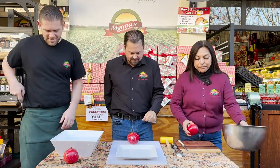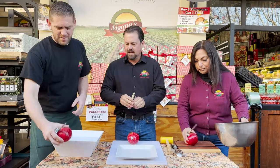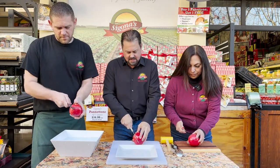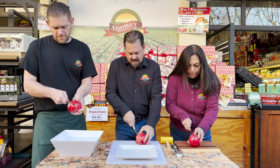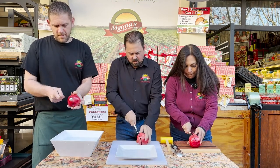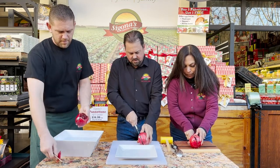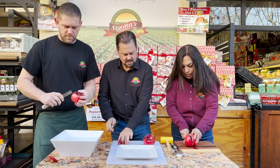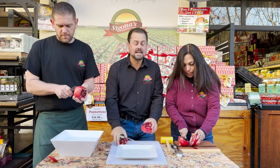So guys, if you want to get started, we'll walk you through it a little bit and kind of explain what we're doing here. I'm going to cut the top off — I'm not cutting all the way through, as I want to keep as much of the membrane attached as possible. That fell off really easy. Then I'm going to score the sides and take the seeds out.